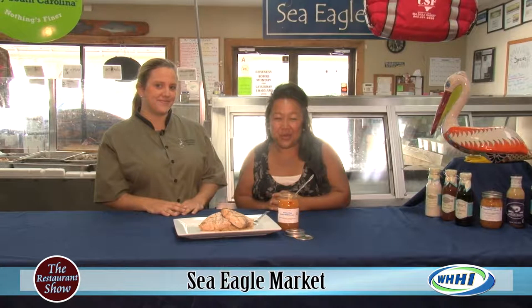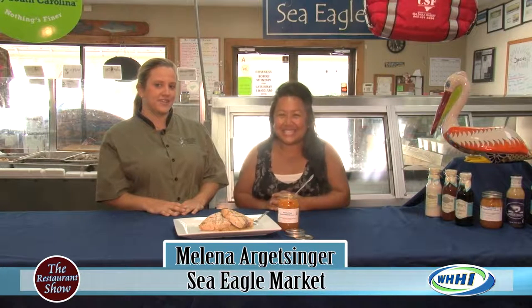Hi everyone, welcome to The Restaurant Show. We are out in Beaufort at the Sea Eagle Market with Miss Malena. How are you? I'm good.